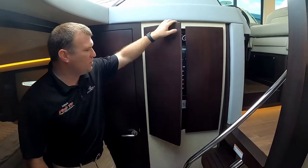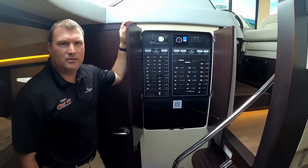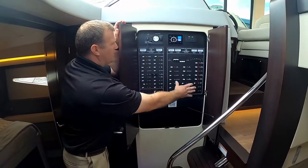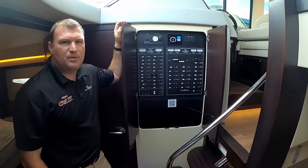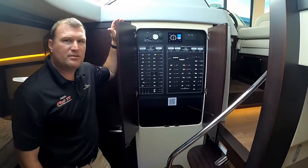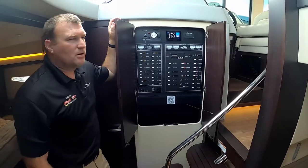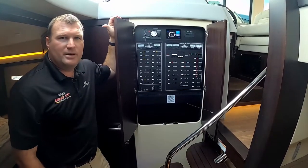As you come down the stairs, there are two doors that open up — this is our DC and AC distribution panel. Over here, we can turn on any of our AC or DC appliances, and we can start and stop the generator from here as well. We've actually already got the Seakeeper fired up today and it's ready to roll — we'll get to play with that a little bit during the sea trial.